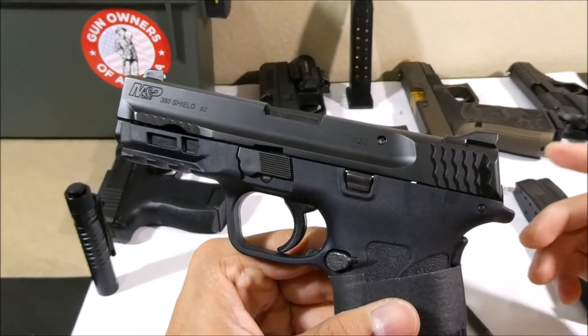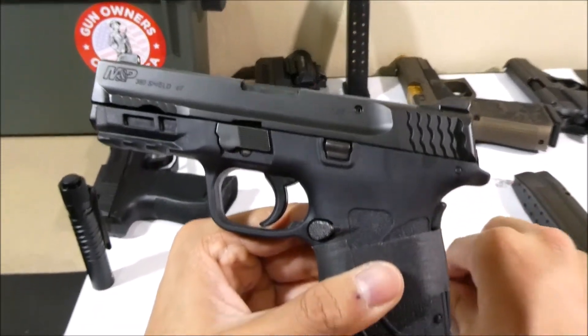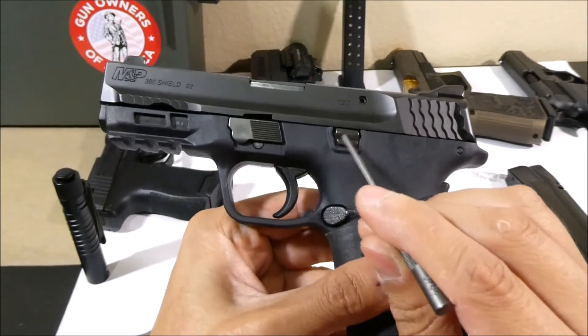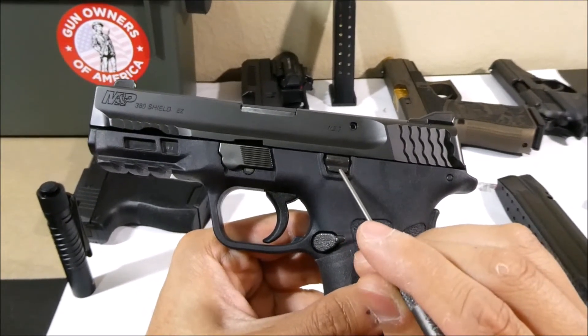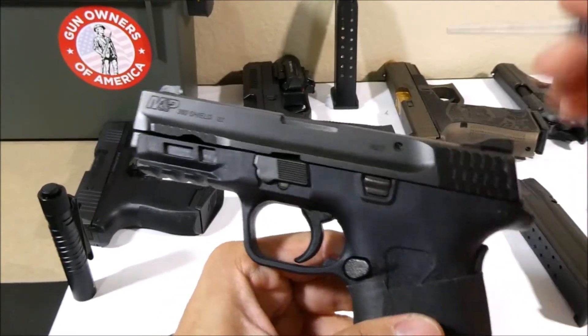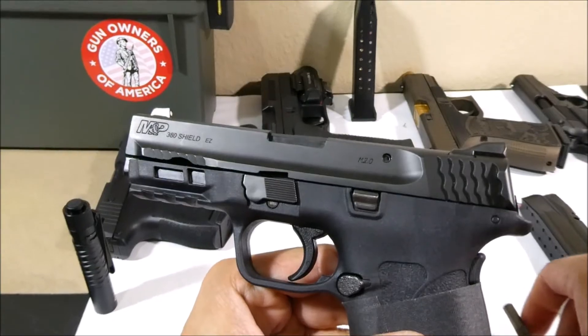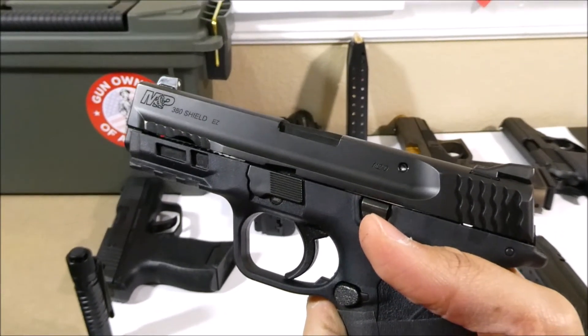Lastly we need to visually inspect inside the chamber, so we'll have to lock the slide backward. This piece of metal is called the slide lock, and as you can see it's held downward by spring pressure. Our goal is to push it up into this notch in the slide while pulling the slide backward. I'll show you what that looks like using direct vision and then what it'll look like at the gun range.